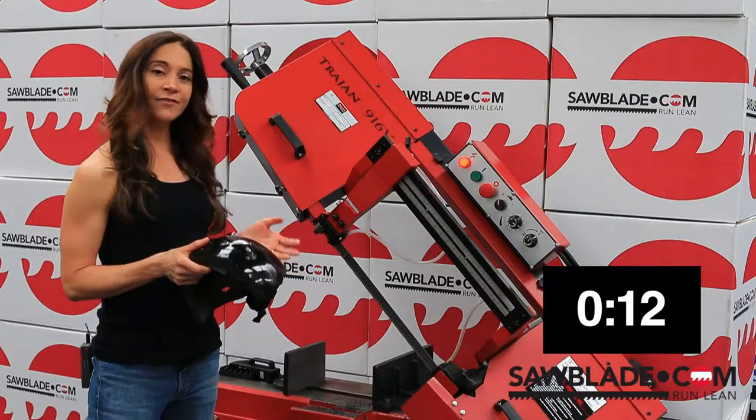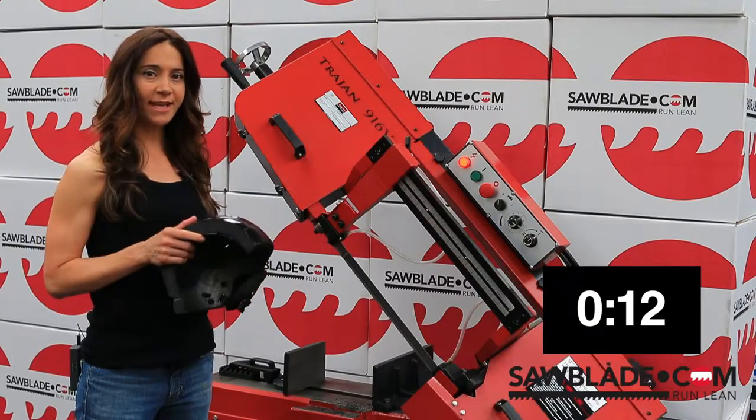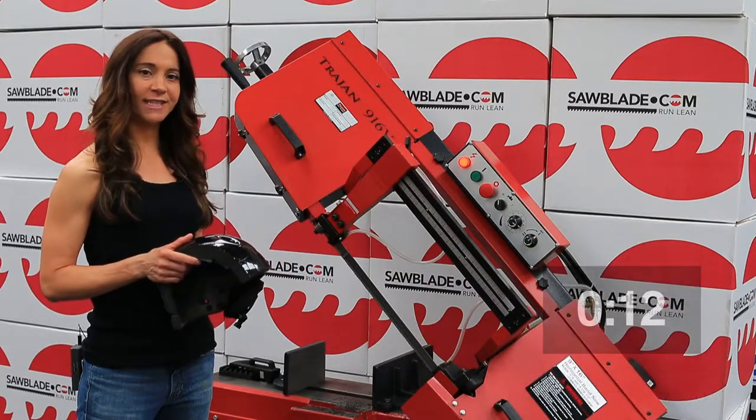Well, that about does it for our video today. For more information about our saw blades, please visit us at sawblade.com. And while you're sitting at that computer, check out the rest of our video series at sawblade.tv. Thanks for watching, and we'll see you next time.